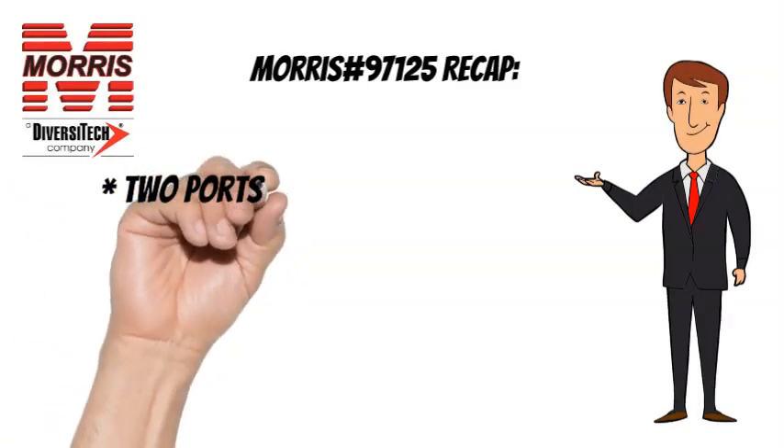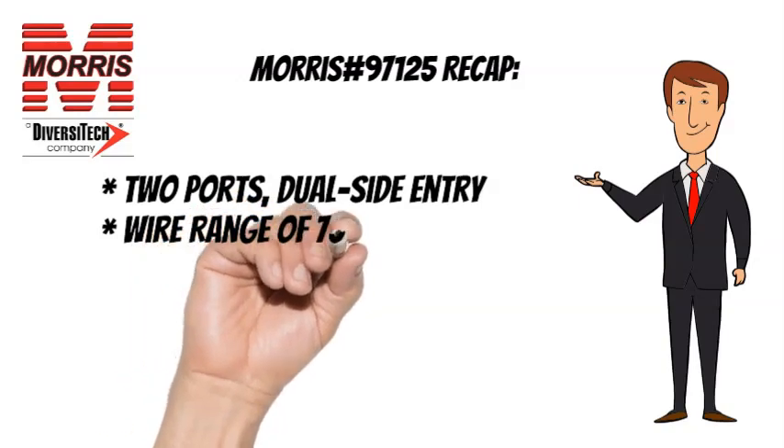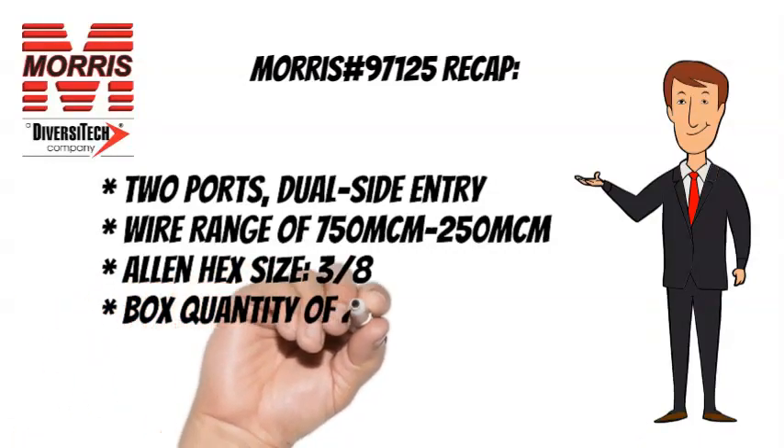To recap, the Morris 97125 has two ports, dual side entry, a wire range of 750 mcm to 250 mcm, an Allen hex size of 3 eighths, and a box quantity of 2.